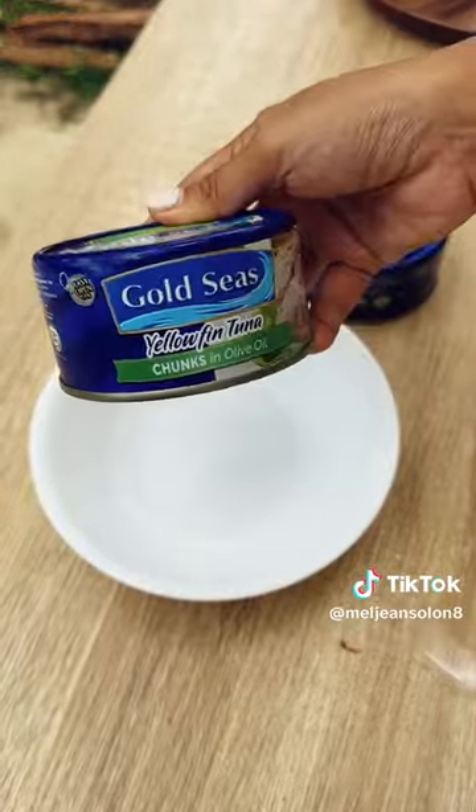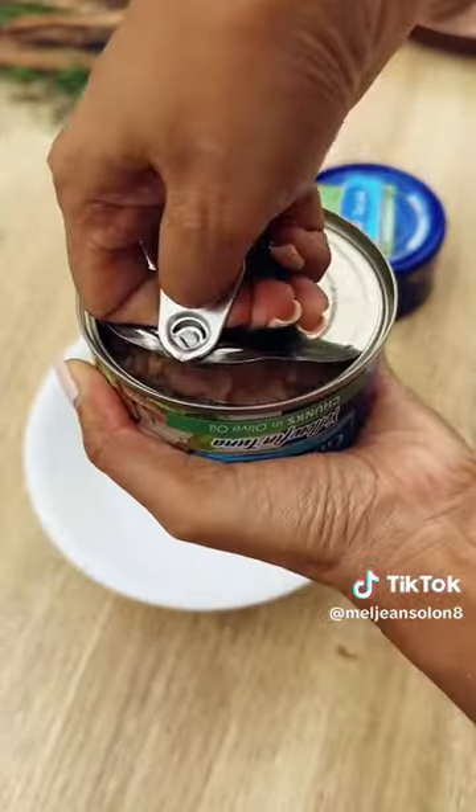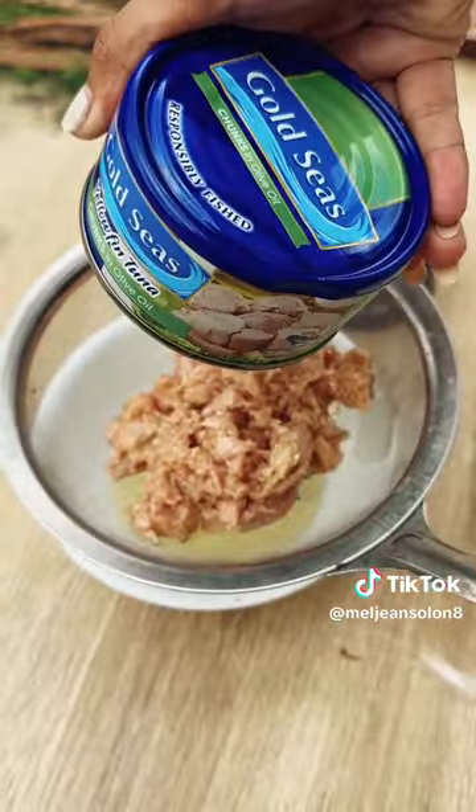Grab your Gold Seas Yellowfin Tuna Chunks in olive oil. I like Gold Seas because it's made from 100% yellowfin tuna that has a yummy taste with no fishy aftertaste.